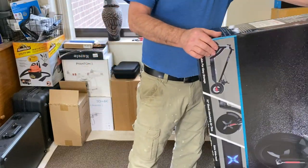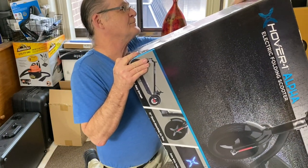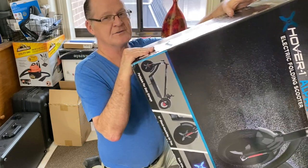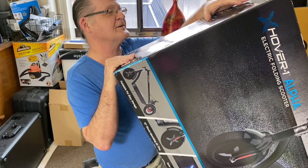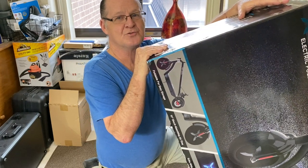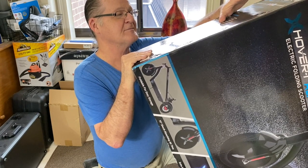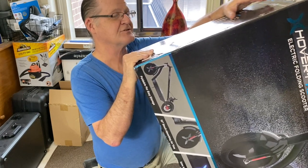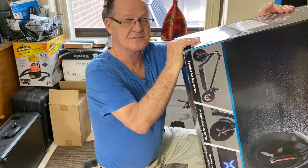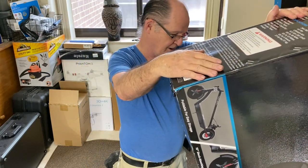The maximum weight on it is 264 pounds. The weight of the scooter itself is 37 pounds. The minimum weight for a rider is 44 pounds. It has a lithium-ion battery, 6 amps. It goes up to 18 to 21 miles per hour from what I've seen on YouTube, up to 12 miles of range, and the charge time is 5 hours. It's got 10-inch air-filled tires, no tubes, it's got rims.